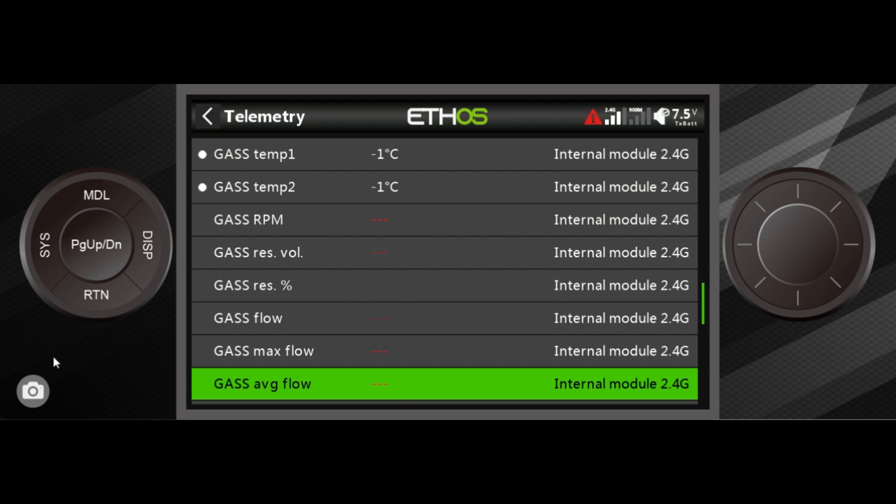And with that, we are done with the receiver section. I do thank you for watching — please let me know if you have any questions in the comments.